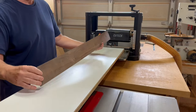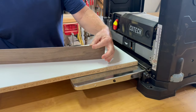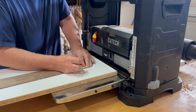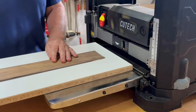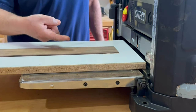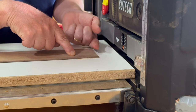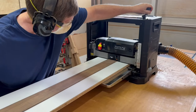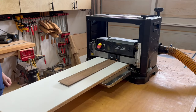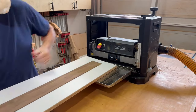Moving on to planing some really thin pieces — veneer thin. My planer only goes to about an eighth of an inch, but with the sled I'll be able to plane much thinner than that. The simplest approach is just to tape down the leading edge. The tape on the leading edge serves two reasons: first, to keep the work piece from being pulled forward off the sled by the rollers; and second, to keep the leading edge down when first contacting the cutter blades. Because with the planer's rollers pushing down, it could potentially cause the leading edge of a really thin piece of wood to lift up as it goes into the cutters and get shredded.